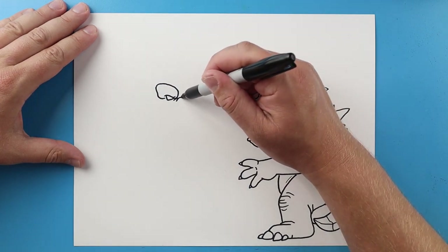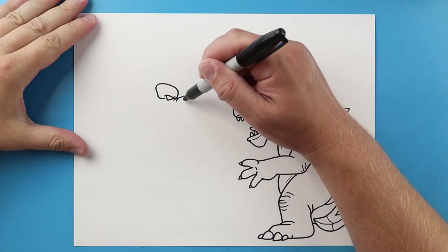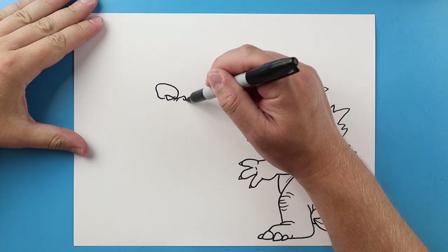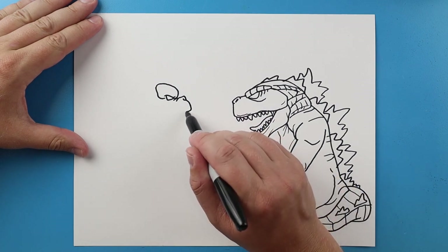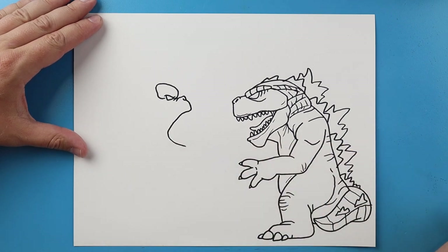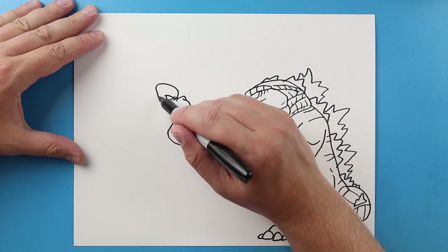We'll make two little curved lines here. A little line is gonna go up and down to kind of show where the nose is gonna be. I'll curve a line here for the nostril and then I'll make a line come down for the front of the mouth.